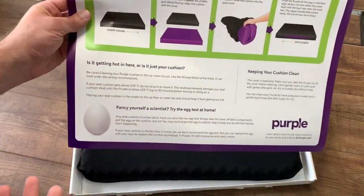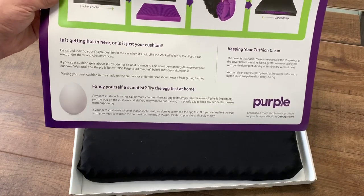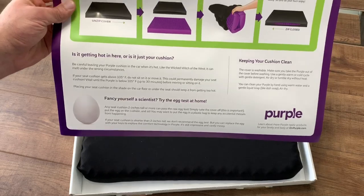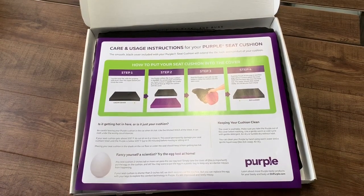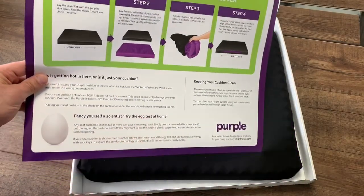A note on heat: be careful leaving your Purple cushion in the car when it's hot. Like the Wicked Witch of the West, it can melt under the wrong circumstances. If it's in a hot location like your car and it's over 100 degrees, be careful — it will melt if it gets above 105 degrees Fahrenheit. They say try the egg test at home — maybe I'll try it for you guys.